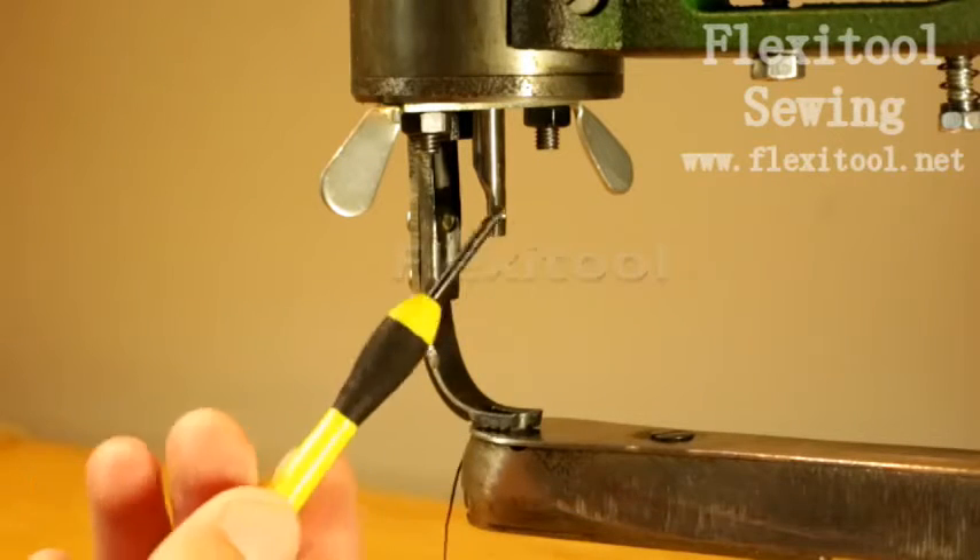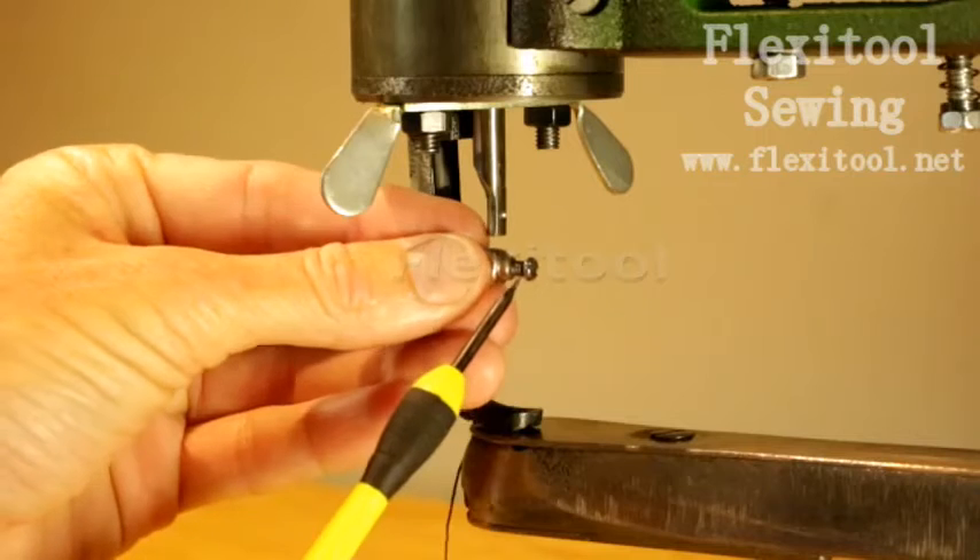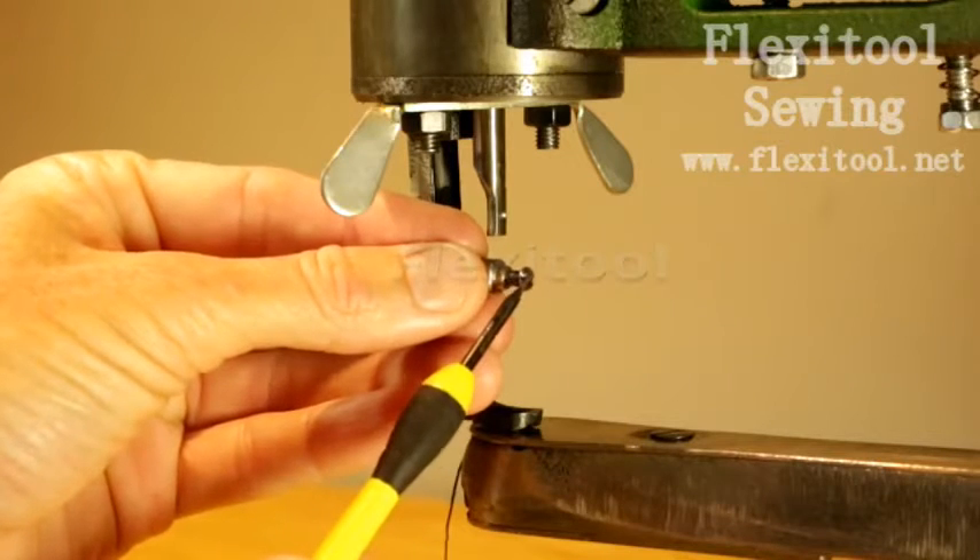Note the small groove or hole on the needle bar where the locking screw needs to seat in order to properly fasten the needle.